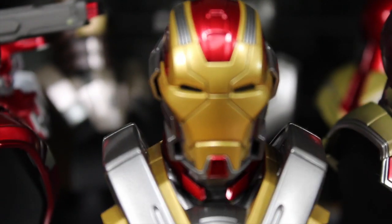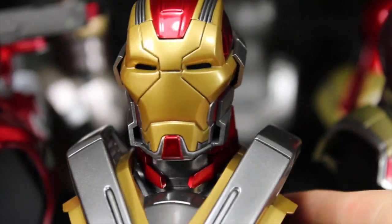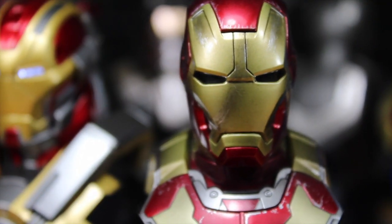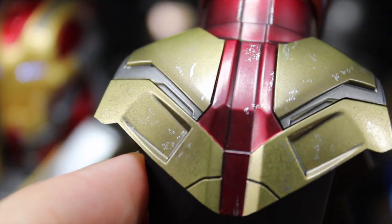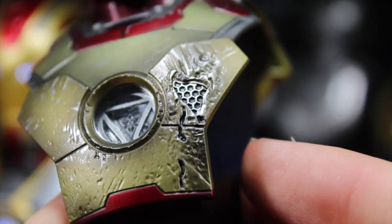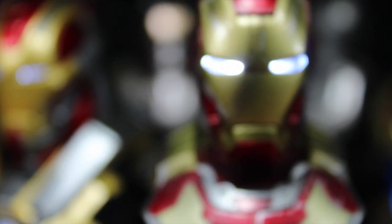We have the Mark 17, the Heartbreaker armor, which looks absolutely amazing — one of my favorite armors. I love the silver bits and gold, and the red on the neck looks so freaking menacing. I love the line design of the armor — I can't wait to get the 1:6 scale full figure of this. The arc reactor is nice and bright. And exclusive to this set is the Battle Damage Mark 42 — you can see the smoke effects, dirt, grime on the helmet, scratches, and even missing armor pieces, just like in the movie. The arc reactor is also a triangle type. Looks so freaking cool.